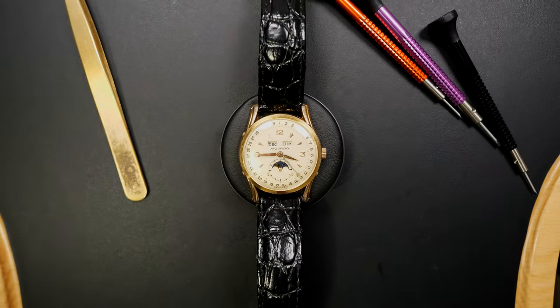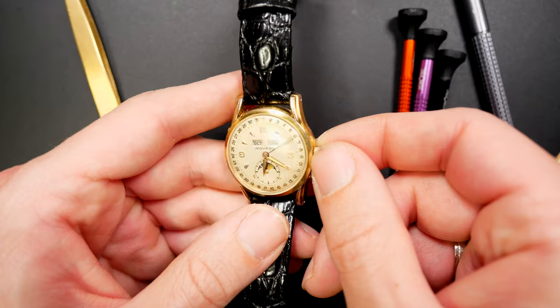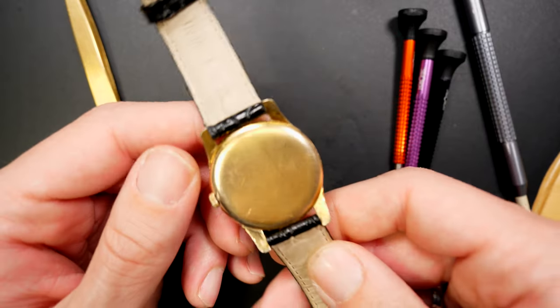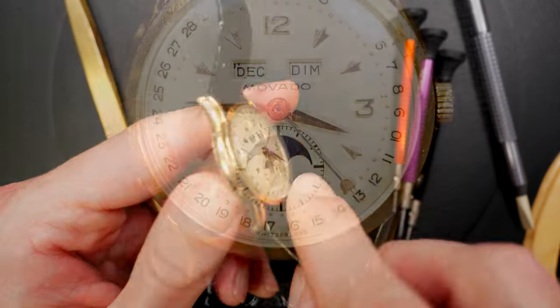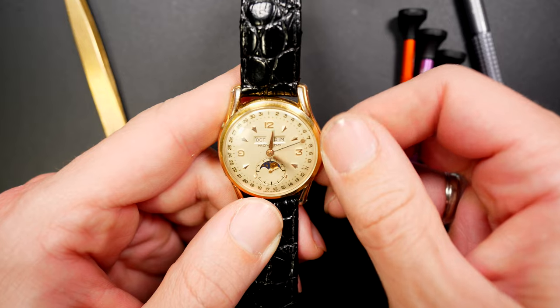One of my favorite vintage brands is Movado, with this beautiful Celestograph — a numbered watch with caliber 473. As you can see, it has a day, date, month, and moon phase, which is why it's called the Celestograph.